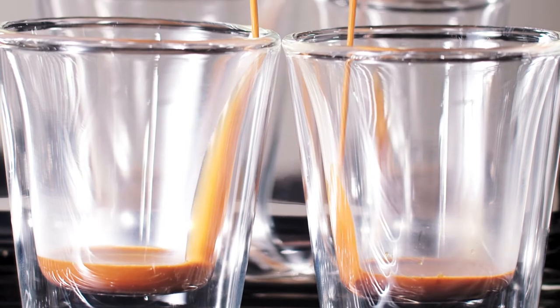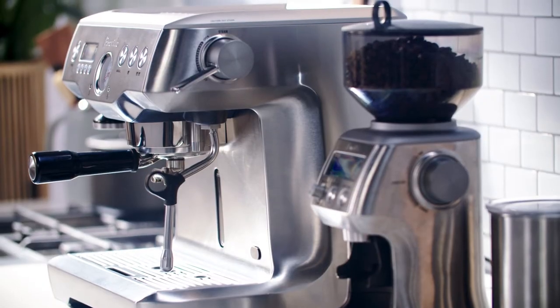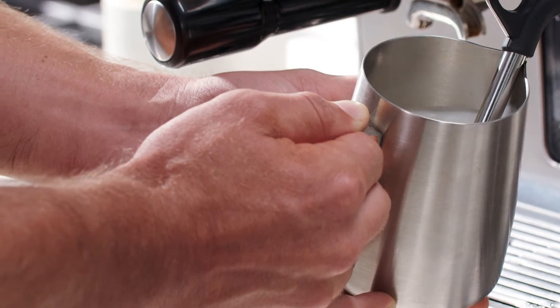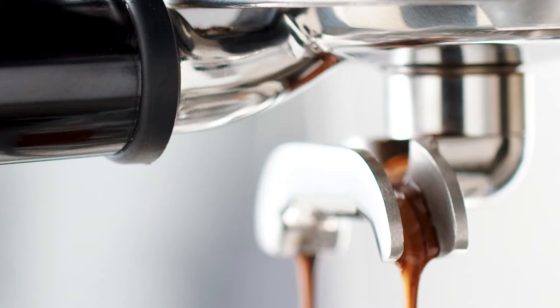A note about the machine we're using here: the dual boiler. Like cafes, this machine has a dual boiler heating system, so you can steam the milk while you're extracting the shot. If your machine has a single heating element, brew the shot first and then texture the milk.